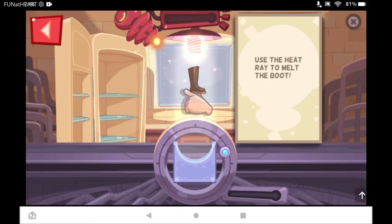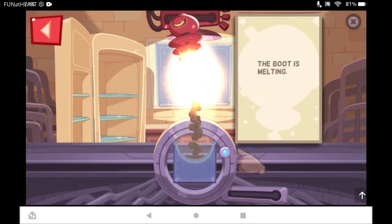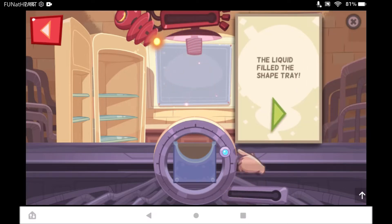Use the heat ray to melt the boot. Oh, that's hot. Look, the rubber... Fantastico! The liquid rubber is filling the shape tray. The shape tray gives the liquid shape.